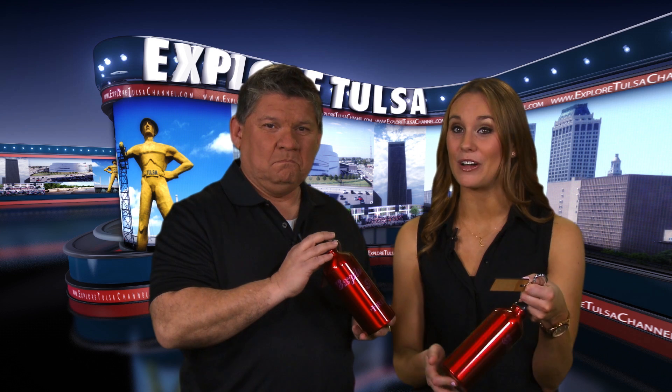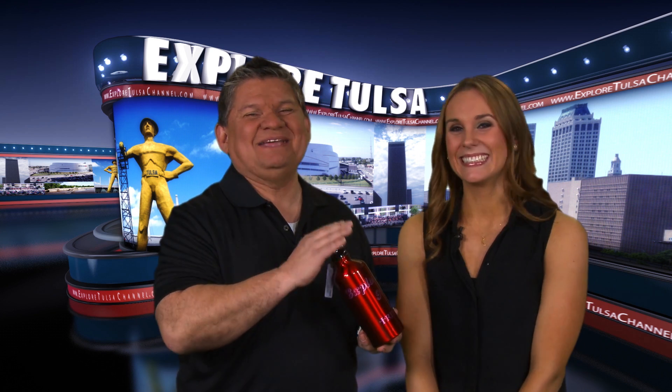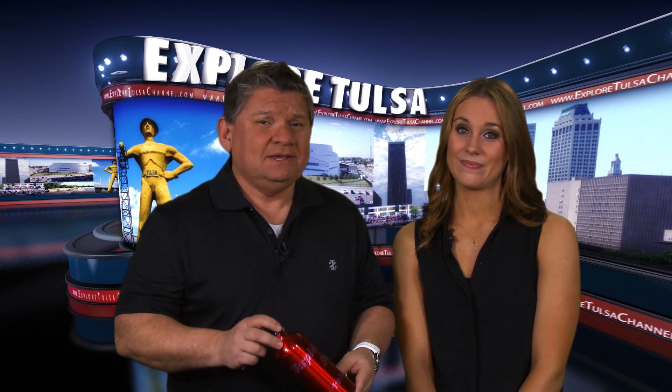I got you something to celebrate. It's custom engraved with Explore Tulsa and your name right here. That's funny because I also stopped in at Rick's leather shop and had him make you a custom water bottle with his new laser machine for that very same reason. Rick has so much to choose from — from leather goods to custom engraving, it could be something good for the grouch in your life.